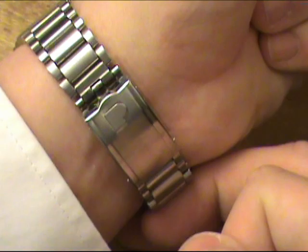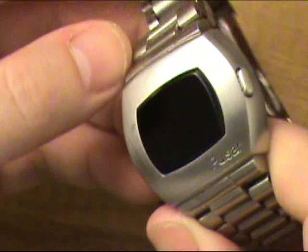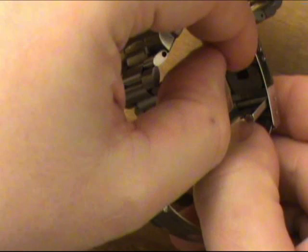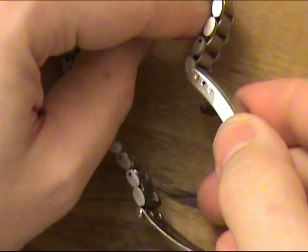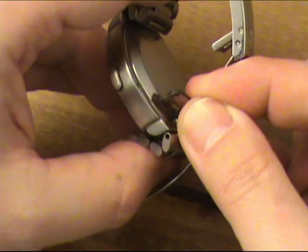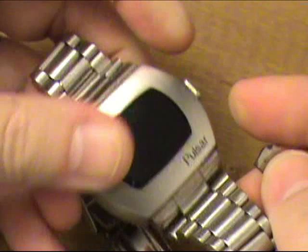Simple clasp with the Pulsar logo indication on it. Removing the watch now to take a look at the back — minutes and hours are set using a magnet that's hidden underneath the clasp. This is the magnet here. It's a horseshoe-shaped affair that pulls out and sets into these areas — one side for hours, one side for minutes.